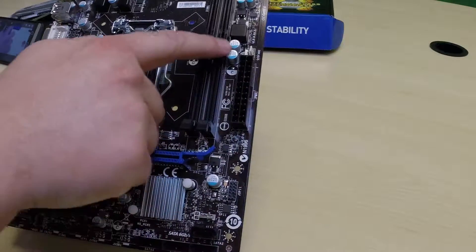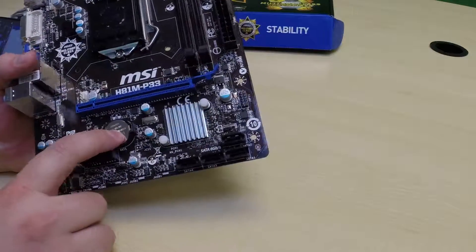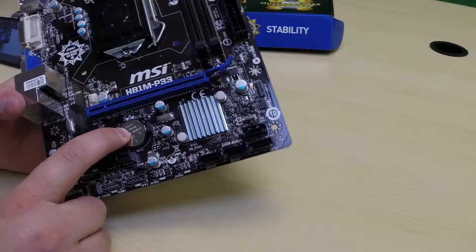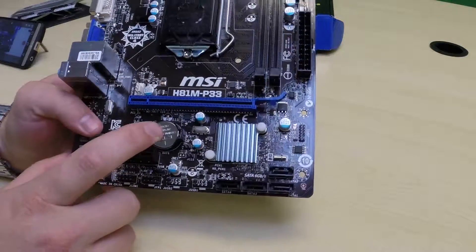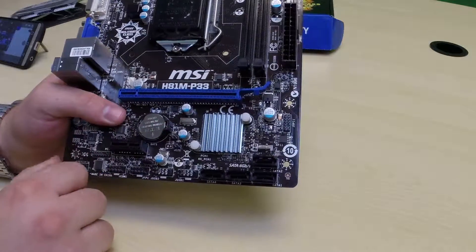You've got your power connectors here, and you have different pins for different fans to keep things cool. Also, you have a watch battery — this is what keeps your settings, also known as the BIOS. So when your computer is off, this is what keeps the time and date correct — this little battery right here.